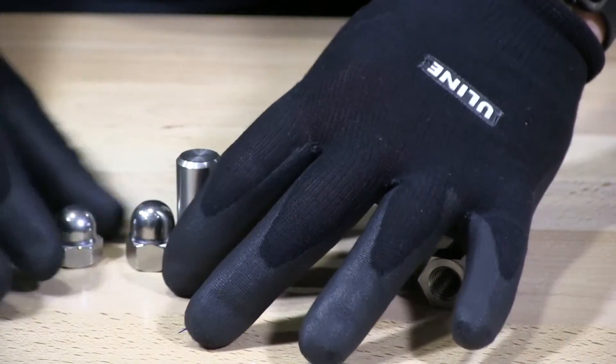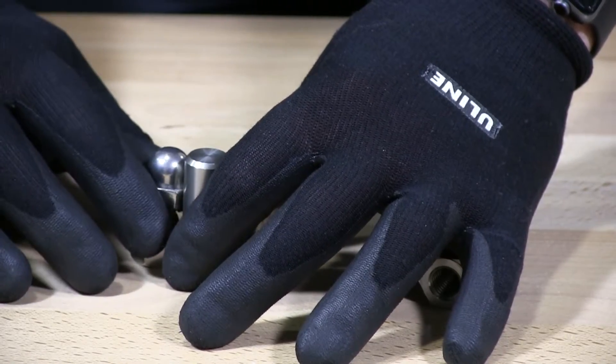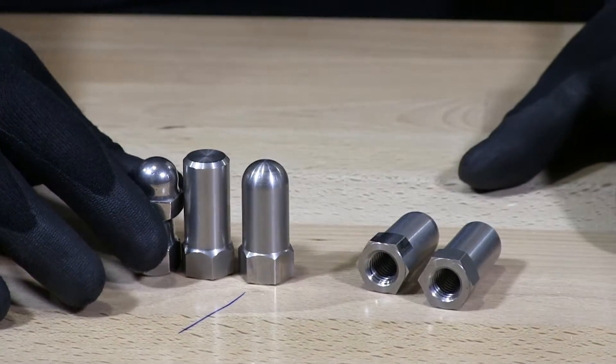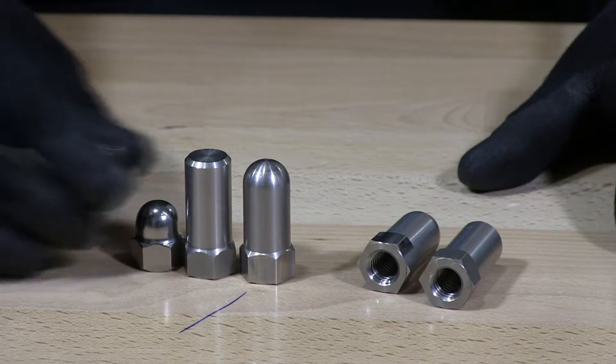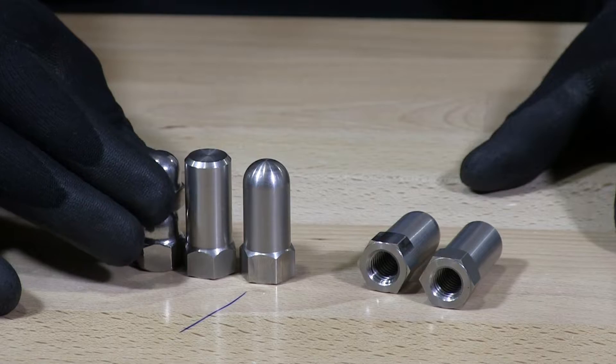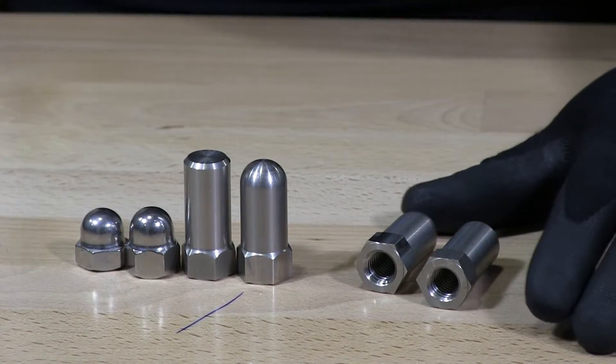They call these two-tall because they're approximately double the height of the high crown. If you took two high crowns, the size would be close to that, and that's why they call it a two-tall.